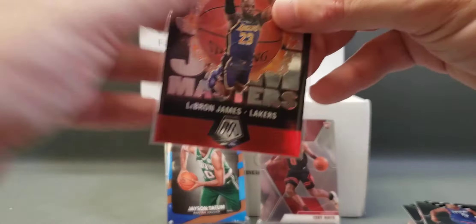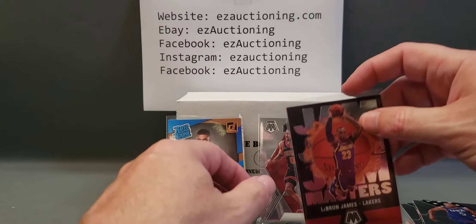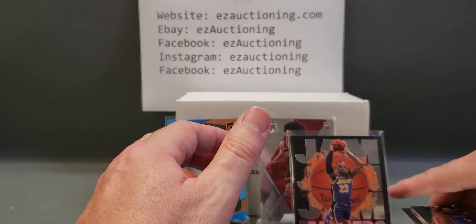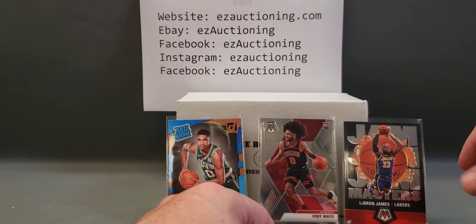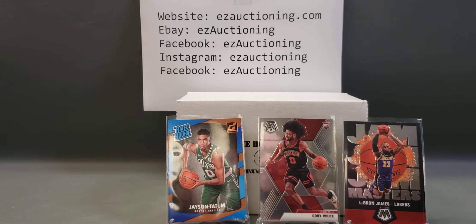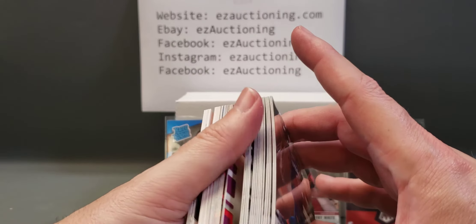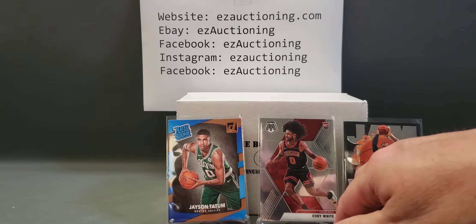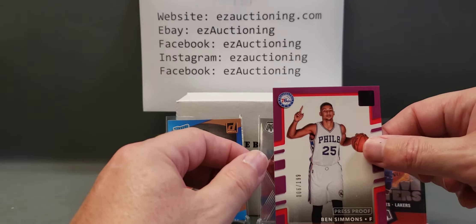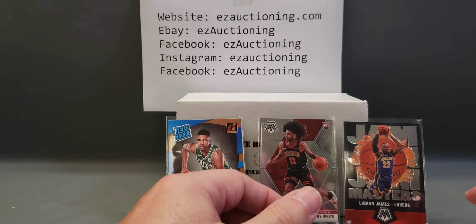The streak continues — no autos. But we did get some decent rookies and a nice LeBron insert. And I think the Ben Simmons press proof is not bad either, numbered up to 199. We'll take that — good player.